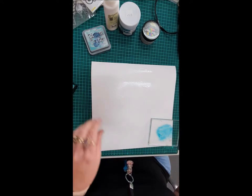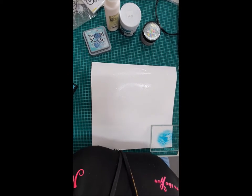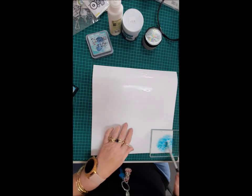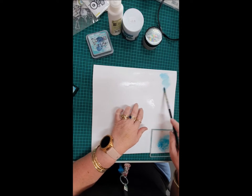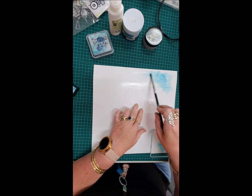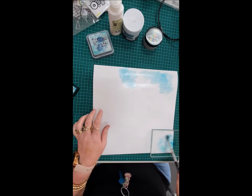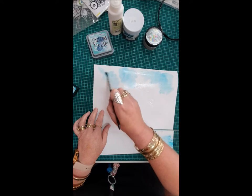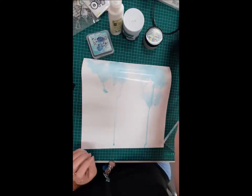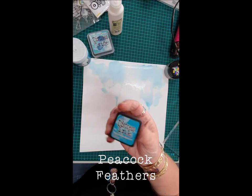I've just got myself some watercolor paper. I saw a layout that I was inspired by, so I'm going to see if I can do something along those lines. I've just started with some watercolor paper, sprayed the paper, and I'm gonna see how it turns out. I'm trying to move the watercolor down the page, just adding some more water and then drying off. I used the one called Peacock Feathers.